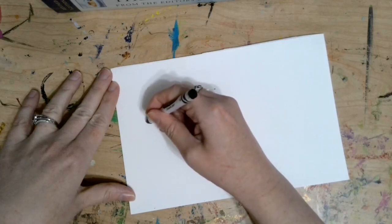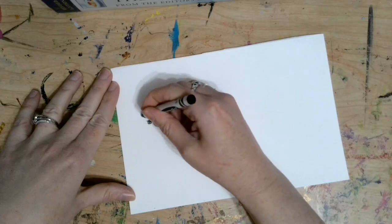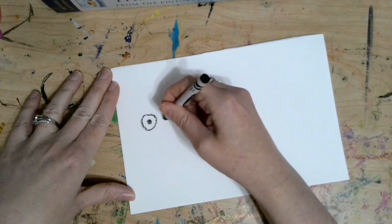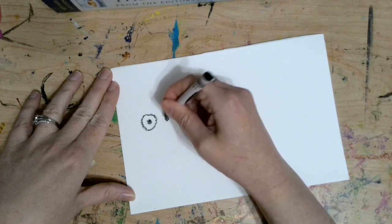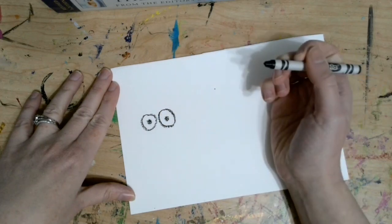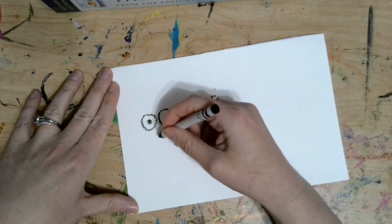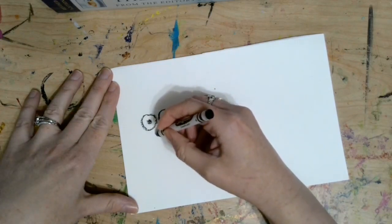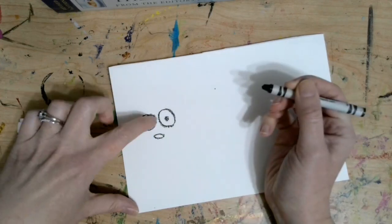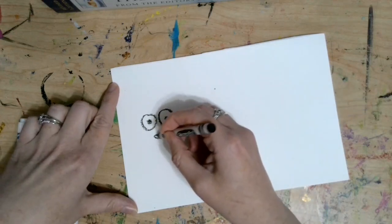Let's start with the eyes. We're going to make a dot for the pupil and make a circle around the dot. Now mice have to rely on their senses a lot, so right now we're drawing the eyes, which is their sense of sight. I've got my two eyes with pupils and circles around the dots. Now mice have really good senses of smell, so we're going to give them a little nose — a little sideways oval coming down from the eyes. You could leave that empty or fill it in.